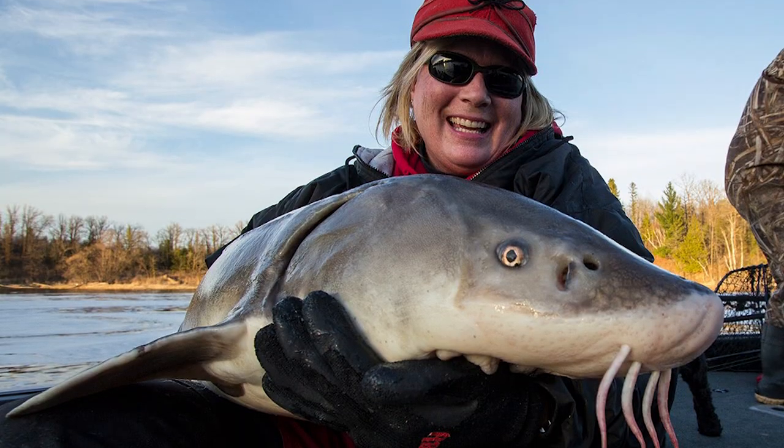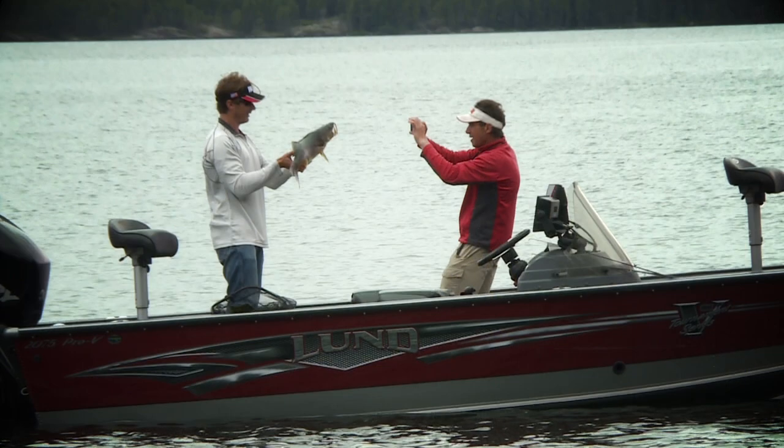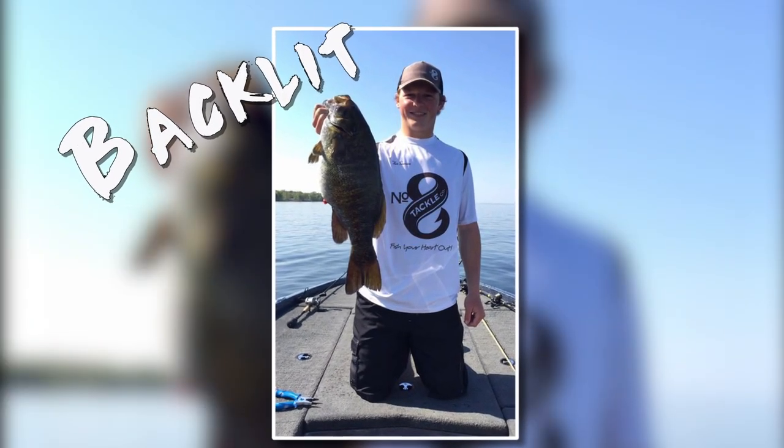Now let's think about lighting. Natural lighting early in the day or late in the day is always best. Position the boat so the angler and fish are facing into the sun. Since the sun will be at your back, make sure you're at an angle that doesn't throw shadows on the angler or the fish.